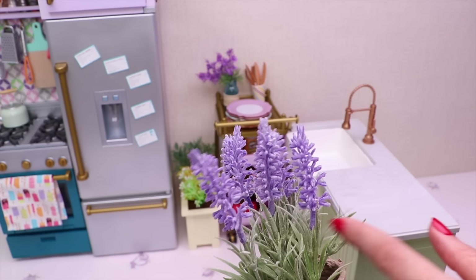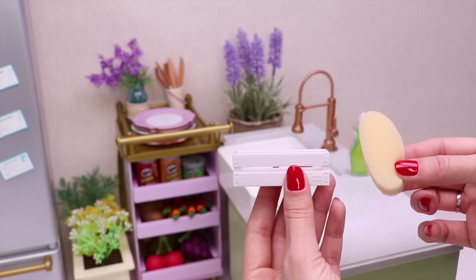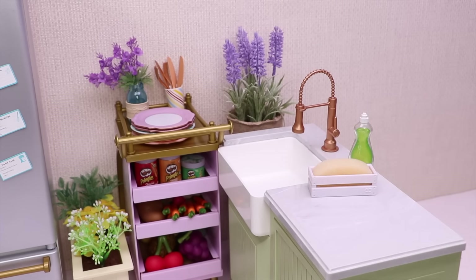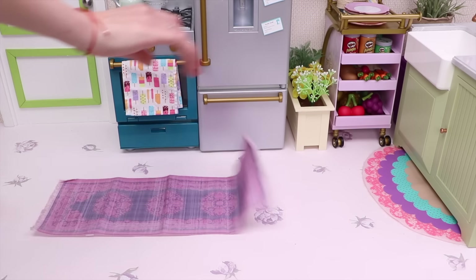Let's put this in the corner! Here is our green detergent and the sponge for dishes. Let's add this beautiful carpet under the sink and this bigger one!